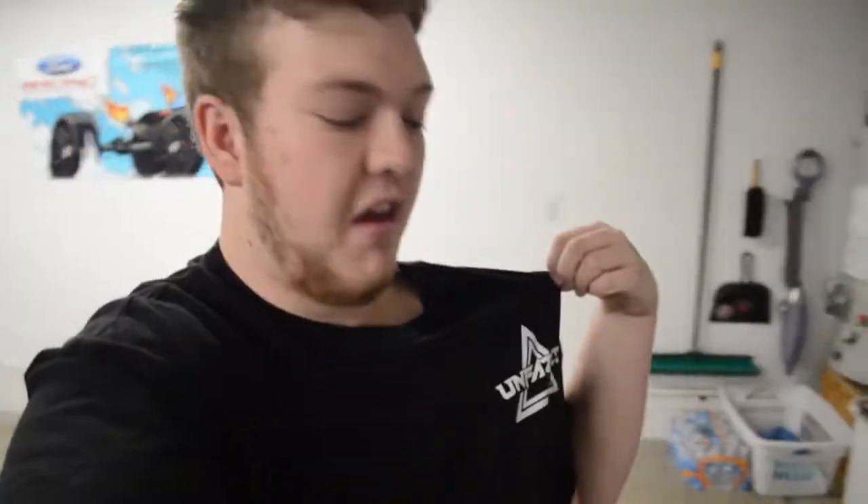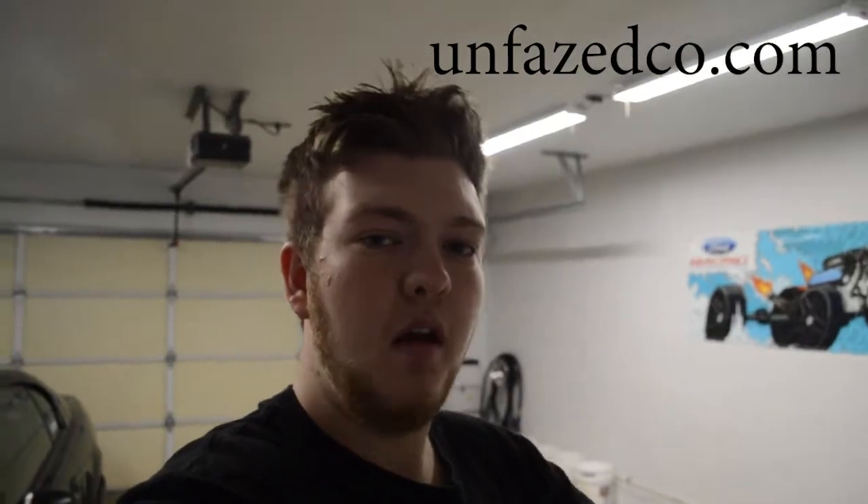Before this video ends, I want to say a little something about my company Unfazed. This is just one of the basic tees. I'll have a full explanation video maybe this week or next week — I just need to find the time. I started it back in October and now I want to make it more of an official thing. It's growing a lot on Instagram, so be sure to go follow it at Unfazed Kill, and also follow me at Bullet2667. Also go check out Unfazed Co's website at unfazedco.com.